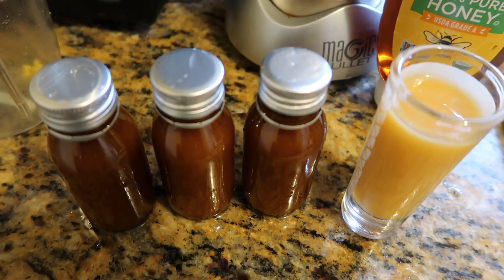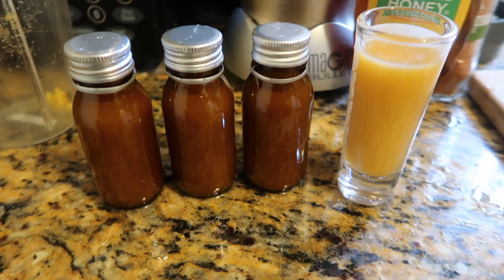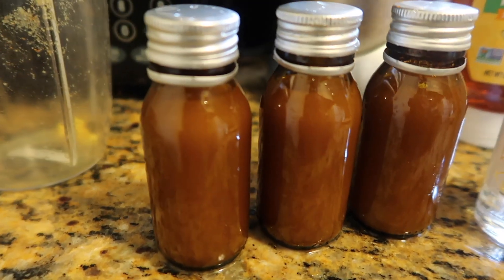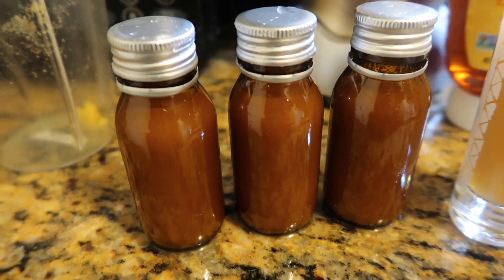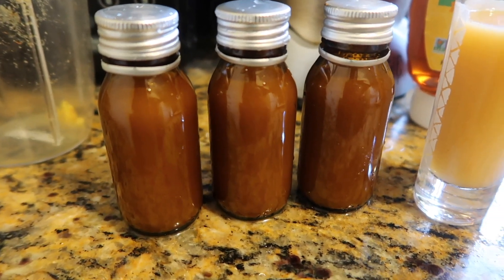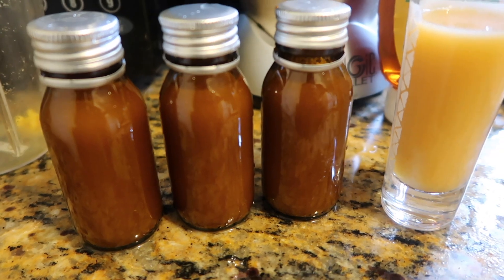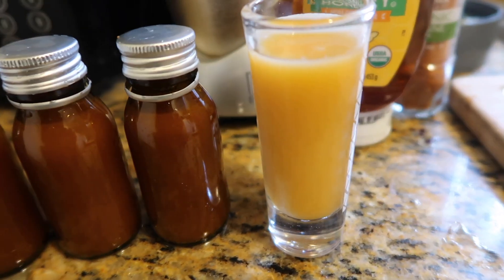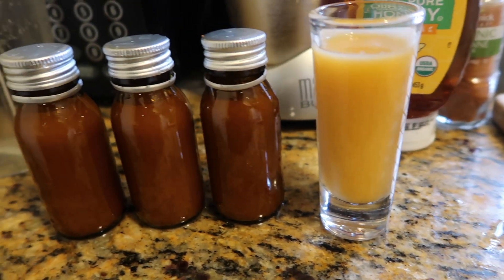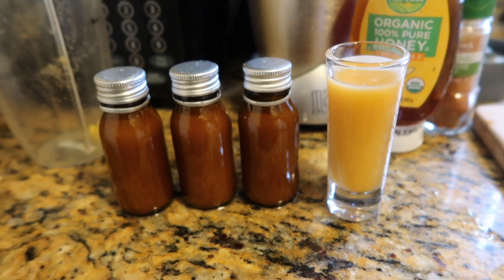For the remaining ginger juice, I'm going to bottle it up in three-ounce bottles — these are from ginger shots I actually bought from the store. Whenever I have glass containers I never throw them away because you never know when they'll be useful. The remaining ones are ready for the fridge.